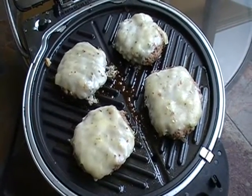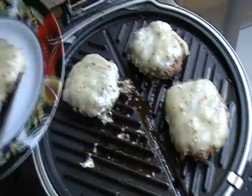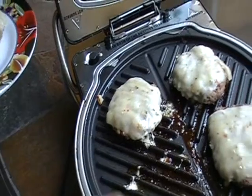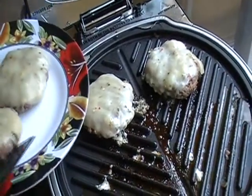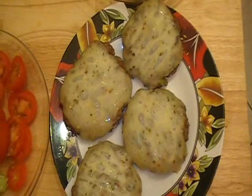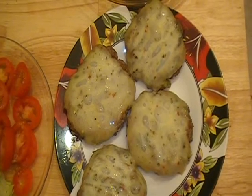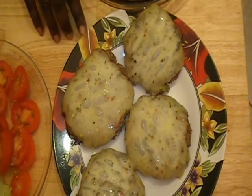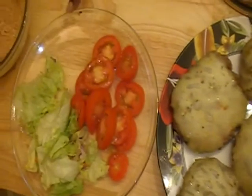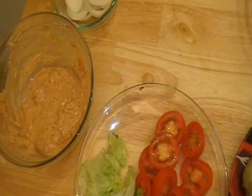These are all done so I am just going to go ahead and remove them. Time to make our burger. Everything smells delicious and looks delicious. Here we have our burgers. We have some tomatoes and lettuce, some onions, and then we have our burger buns.